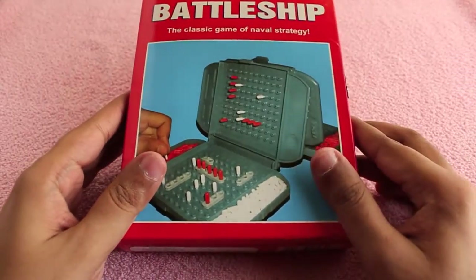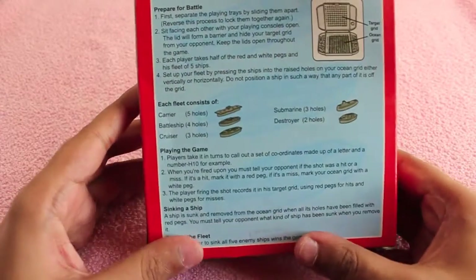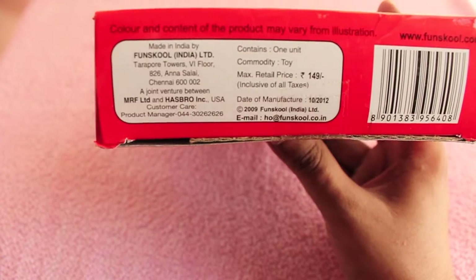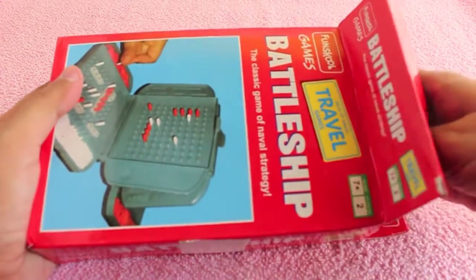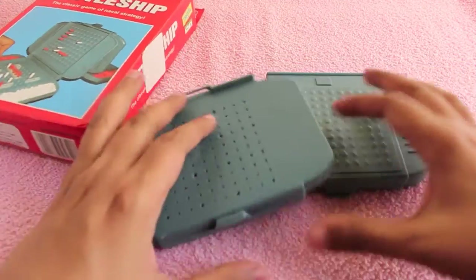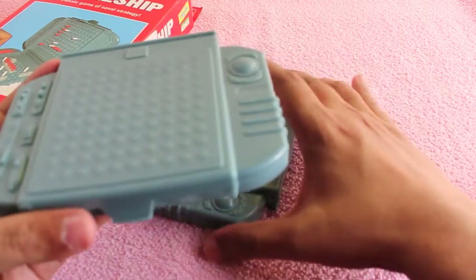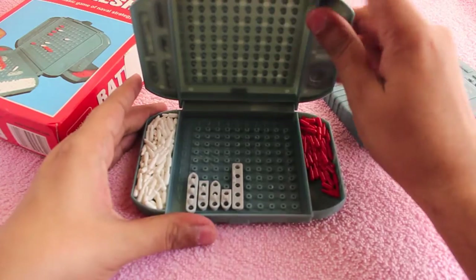Let's take a look at a Battleship board game — this is the travel version. It costs around 150 rupees, or around three dollars. For that you get two boards that each player can have, and as you can see, it's nicely made inside.